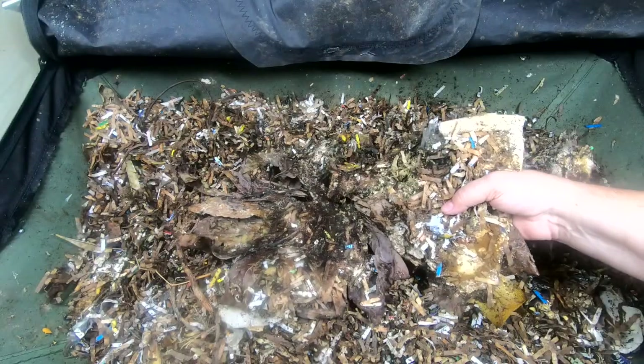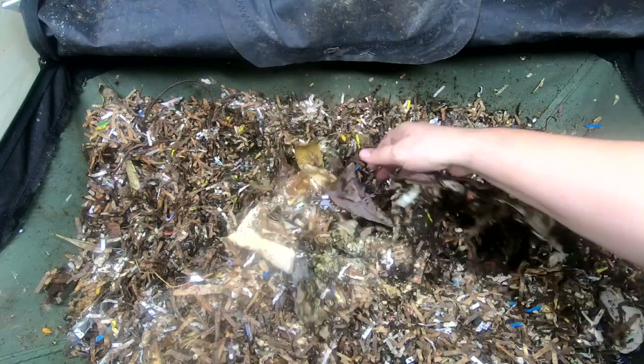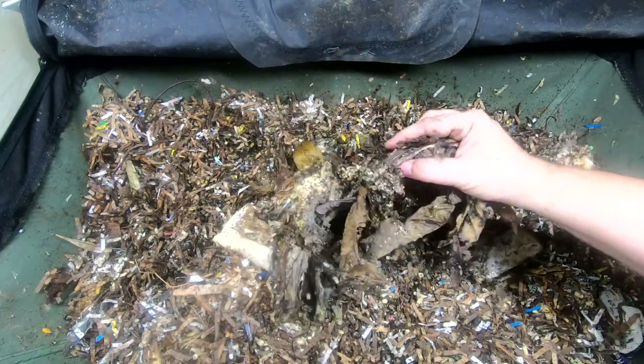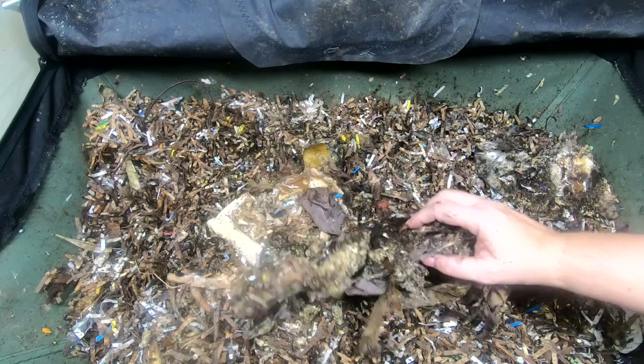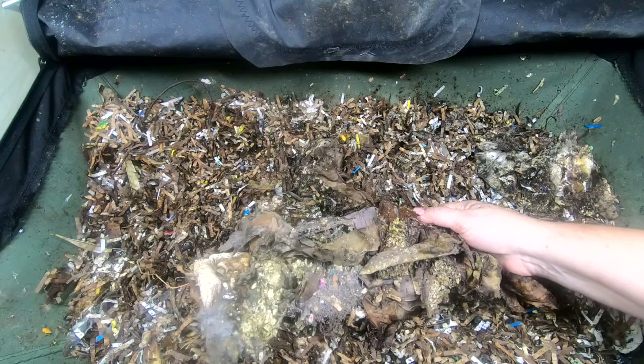Hey guys, it's Ann. We're looking in on the African Nightcrawlers in the Vermibag Little Mammoth, and I appear to have made a mistake that I'm gonna now have to work kind of hard to fix. Stick around if you want to see how I'm going to fix having done something so dumb.